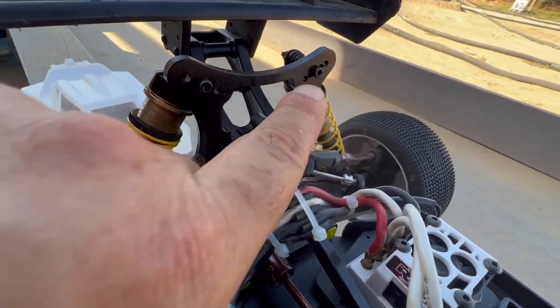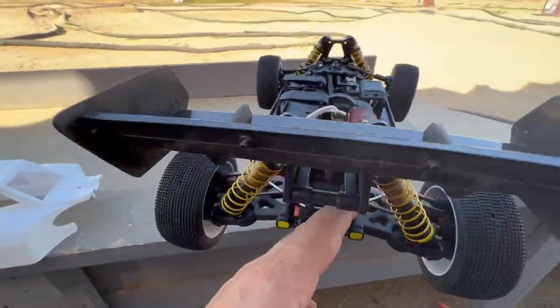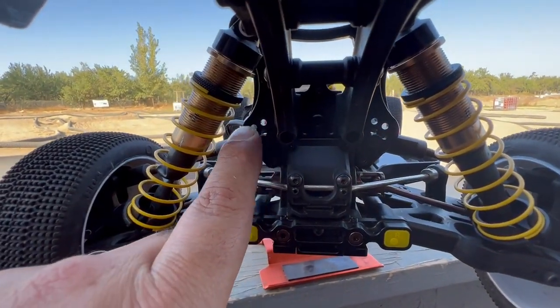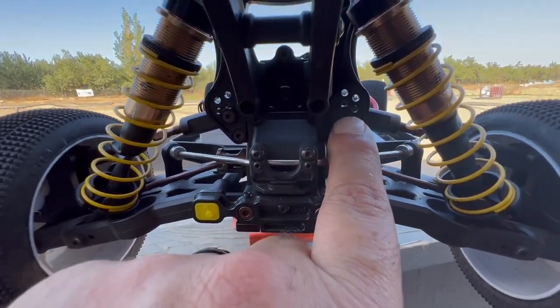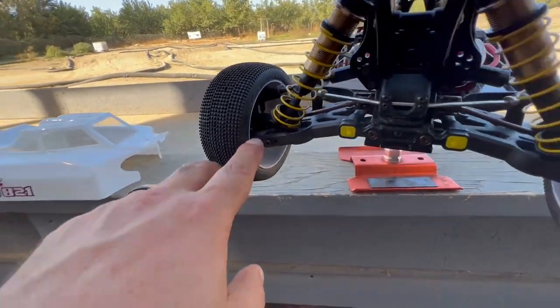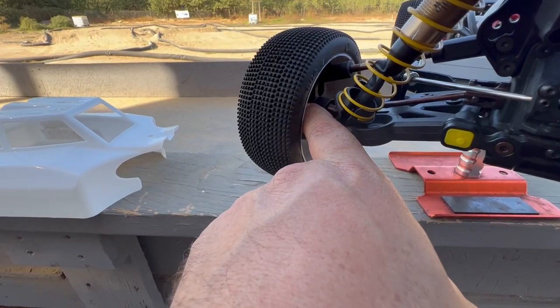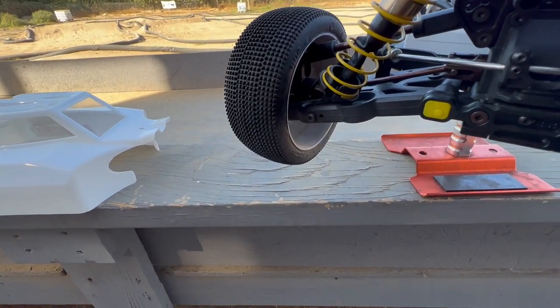The shock towers are very useful, simple, and provide exactly the geometry needed. They give you adjustability for your roll center with three and two positions. The rear hubs come composite; however, I believe they do have aluminum ones available if needed. I like running composite as it gives you a little bit more rear traction.